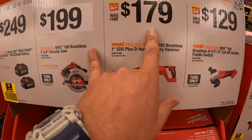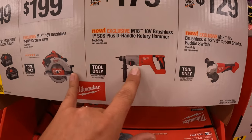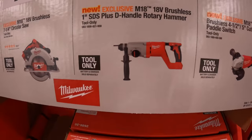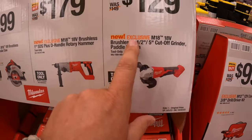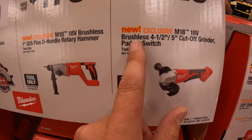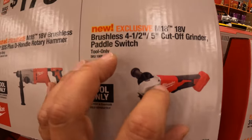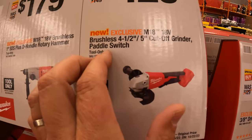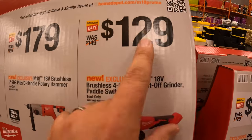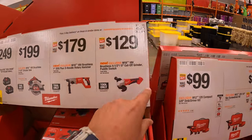They do have, also for $179, the 1-inch SDS plus D-handle rotary hammer. And I was wrong in my previous video — this is a brushless tool. I am sorry about that for not saying this correctly. $129 for the 4.5-to-5-inch cutoff grinder with paddle switch — that is brushless. My bad on the previous video.